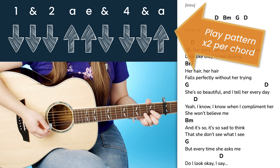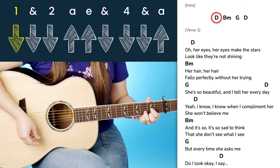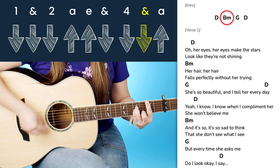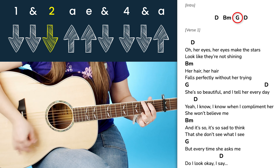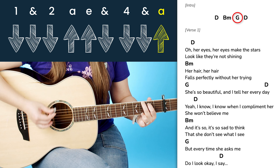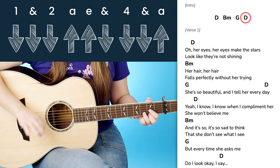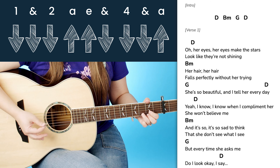You want to play through this pattern two times per chord. So we have D — twice. Then you go to your B minor — twice. Then we have G — two times. Back to D. So once you get that pattern down, all you want to do is just speed it up a little by little until you can play it more at full speed.